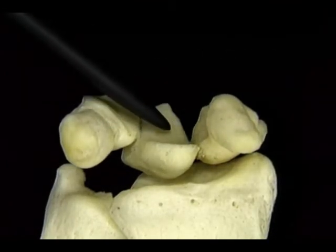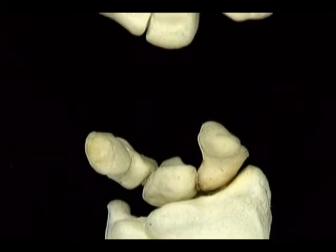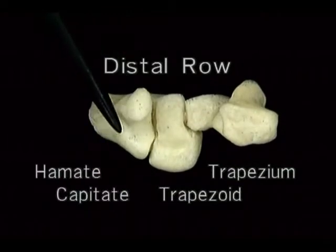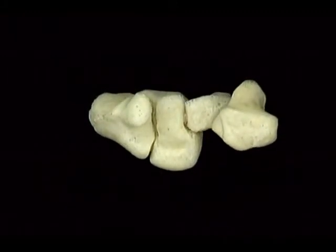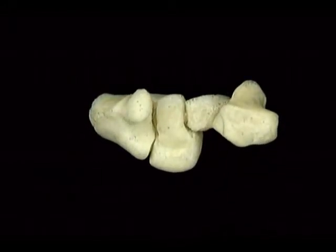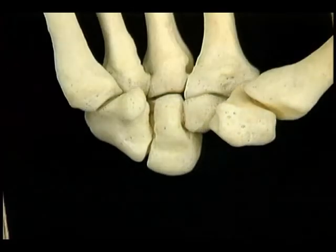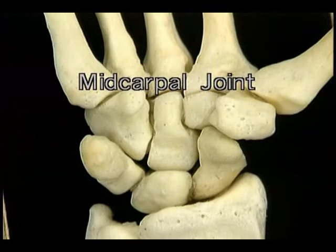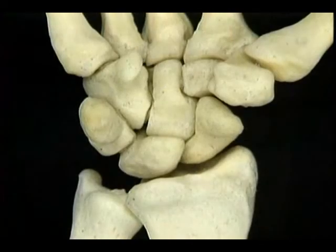The radial collateral ligament goes from the radial styloid to the scaphoid and its neighbor, the trapezium. The ulnar collateral ligament goes from the ulnar styloid to the triquetral and pisiform bones. Here's the wrist joint with the joint capsule intact. The joint capsule is thick and strong all the way around the joint. On the extensor aspect, the capsule forms the broad dorsal radiocarpal ligament. On the flexor aspect, it forms the palmar radiocarpal ligament.